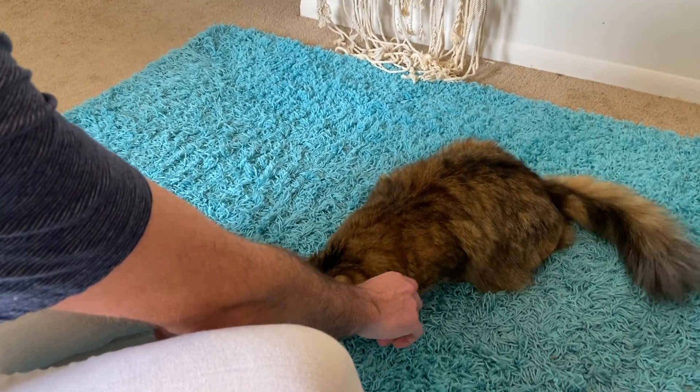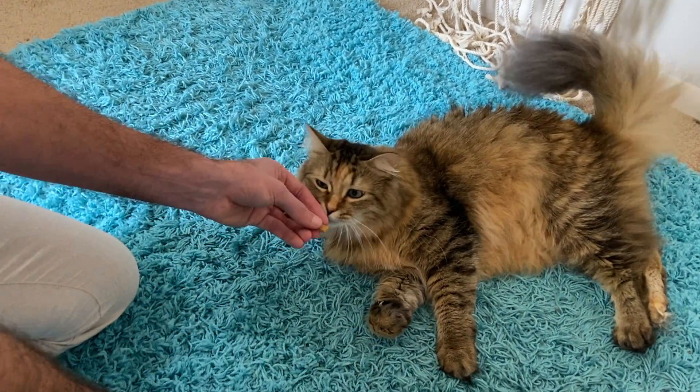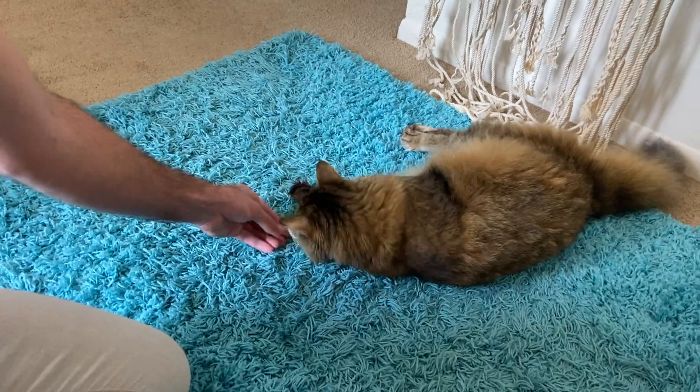By continuing to give the command and practicing this motion, Sherlock has eventually begun to understand that she will only get the treat after completing the entire roll.